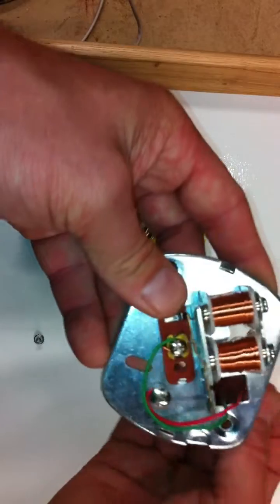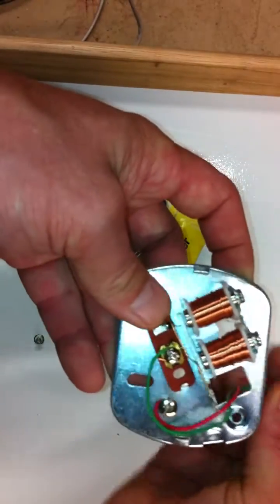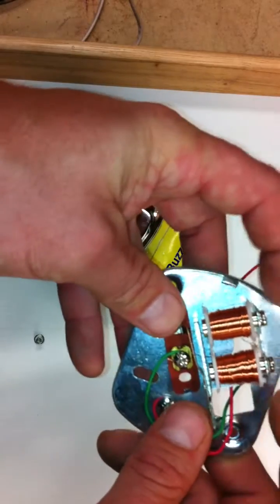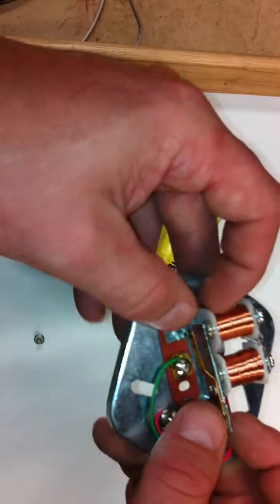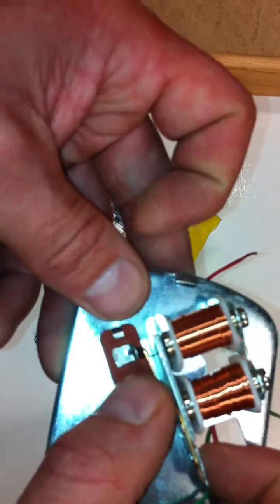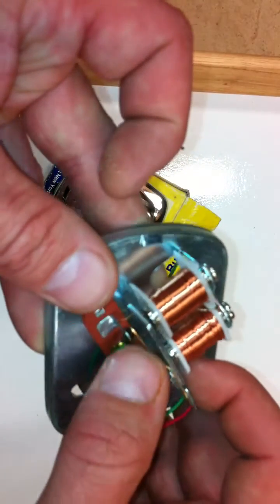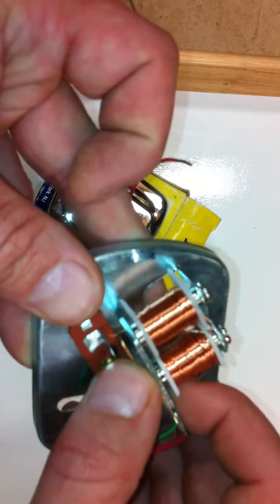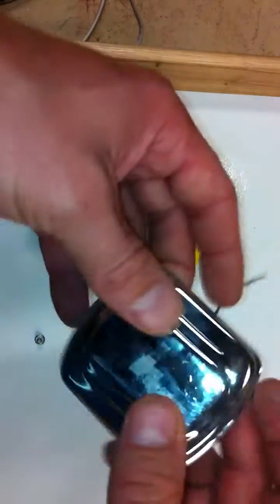When 12 volts of power gets applied to this, it will make this little spring here go back and forth. Look real close — that right there would vibrate. That's how you get the buzzing sound. This metal cover, which snaps over here, amplifies it.